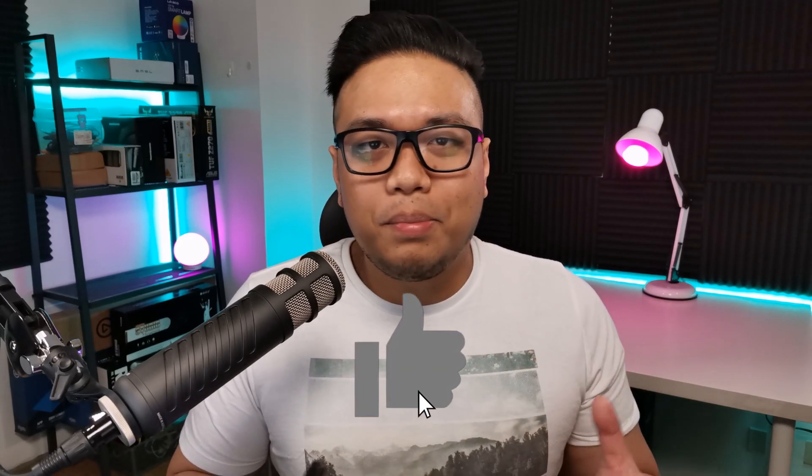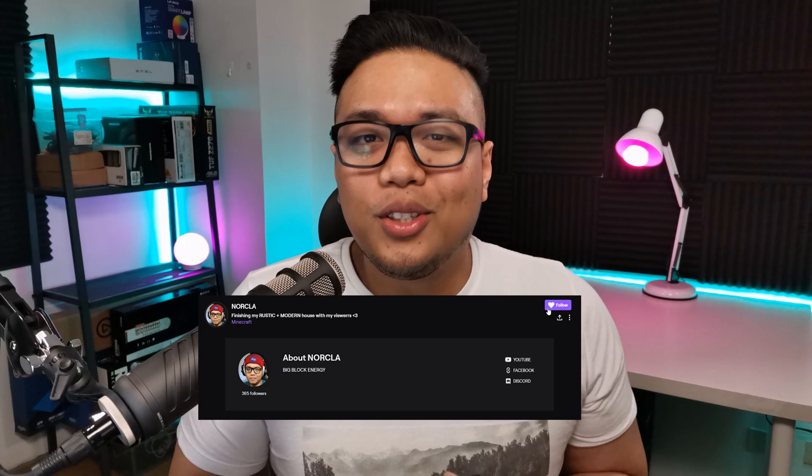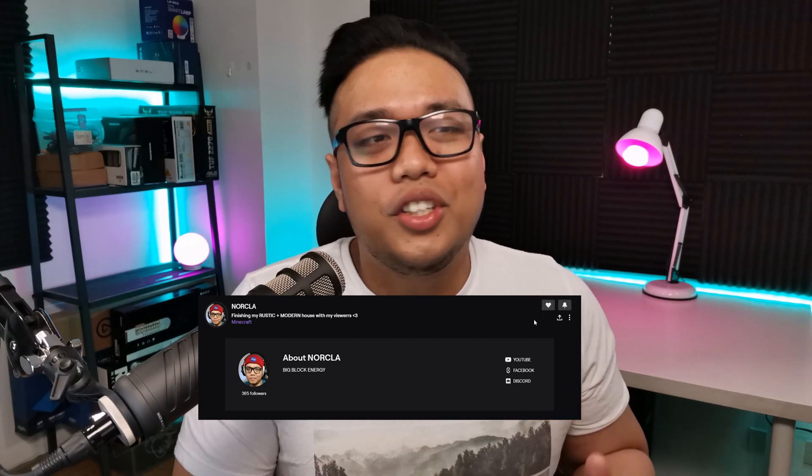I hope this video helps you use your phone as a webcam and helps you save money along the way. If you liked it, please hit that like button, subscribe, and follow my Twitch. I'm also on Facebook Gaming — all the links are down below. Looking forward to seeing what you guys think; let me know what video I should make next. This is Norkel signing off — lahat tayo aangat.